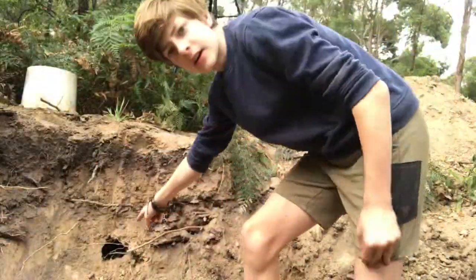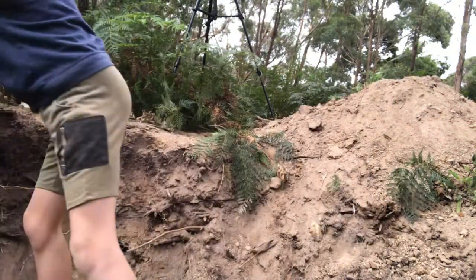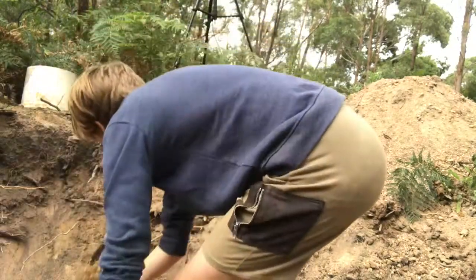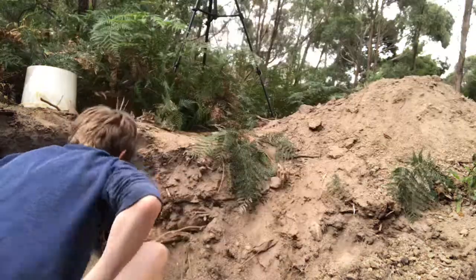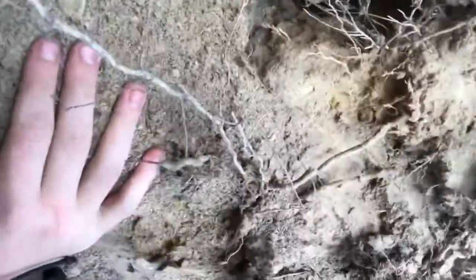As you can see the hole is right there. I'm going to bring you guys over here — that's pretty much all I can see. You probably can't tell on the camera but it goes back a bit. You can see some cobwebs out the back. Anyway, so that's the hole.